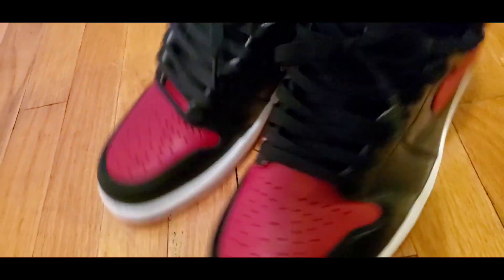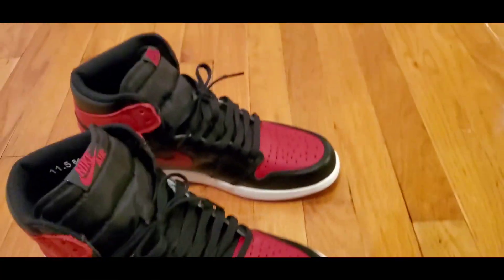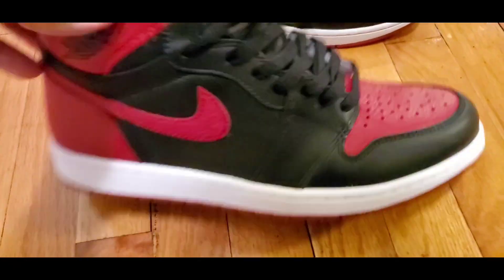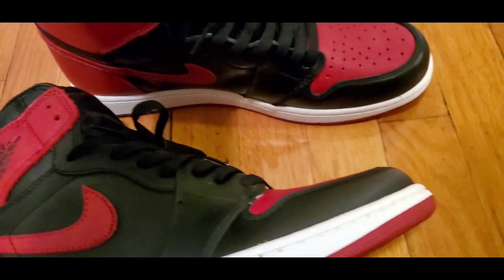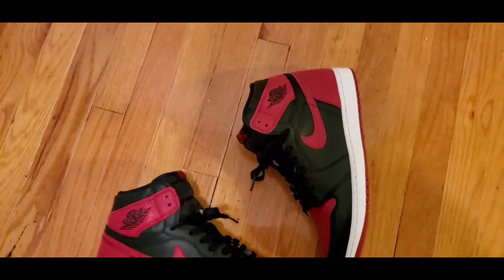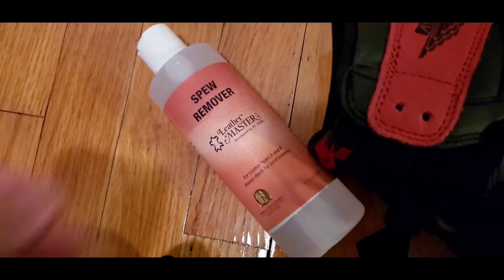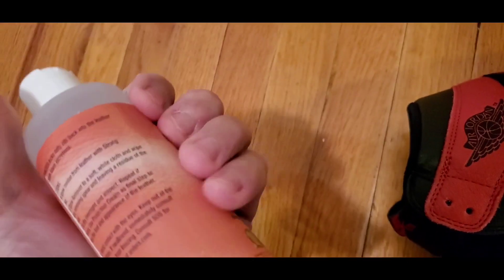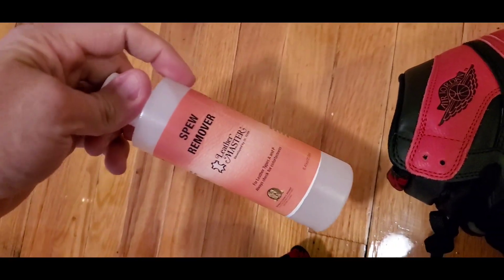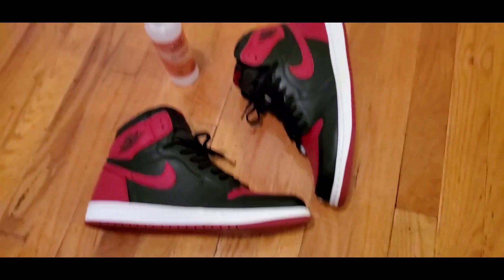So I definitely recommend the leather spew remover. You hardly use any — barely any. You can get this on Amazon for like $40. Definitely worth it.